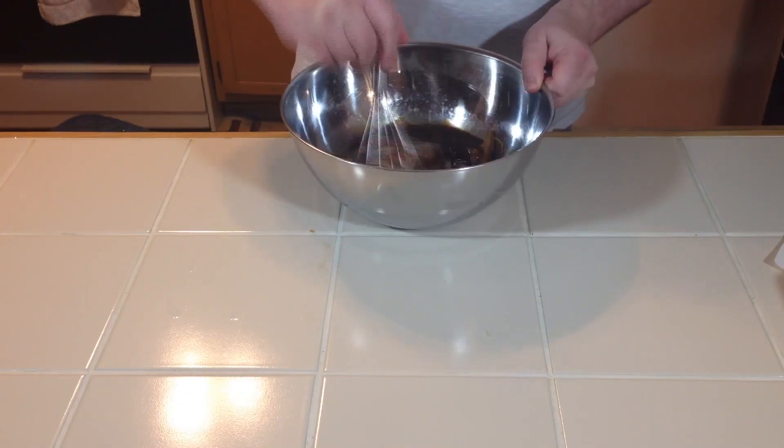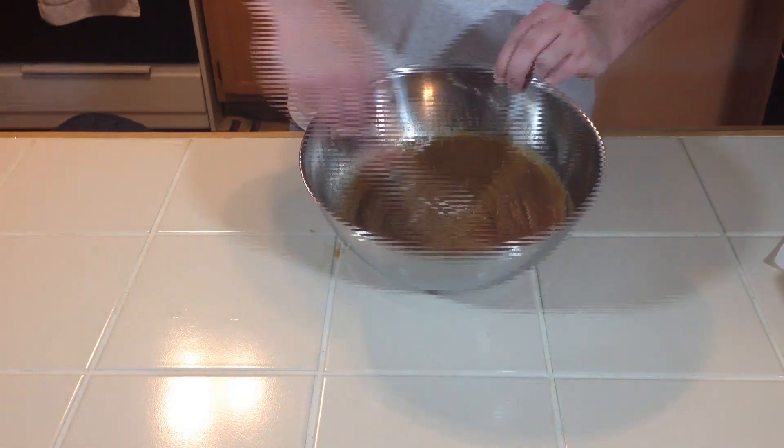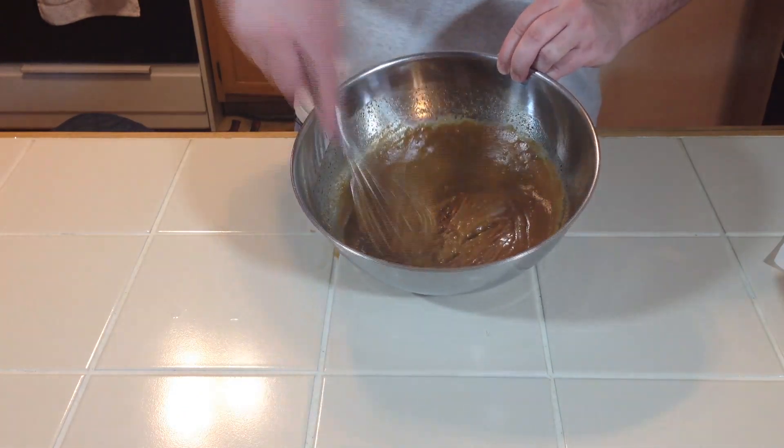Now that we've got all that in the bowl let's get it mixed up. We got all that mixed up — it's a little bit thicker than I thought it'd be — but let's get the wings ready.